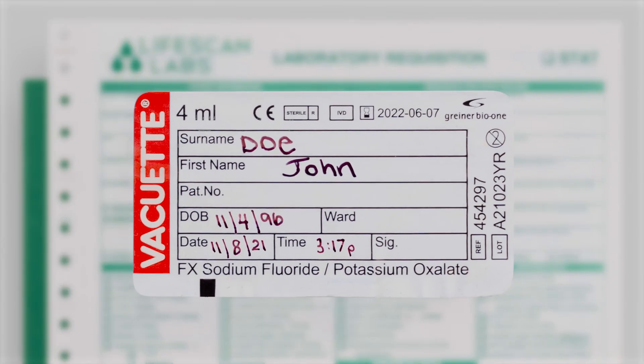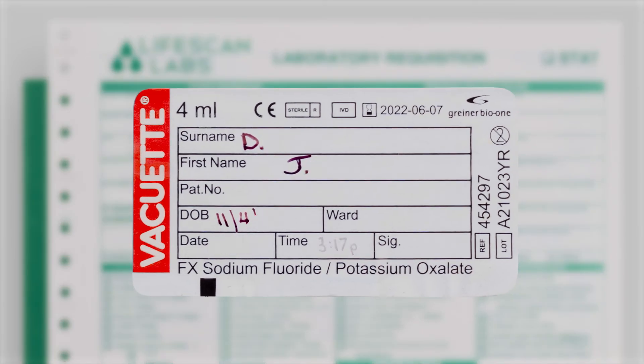Specimens must have two identifiers. Specimens with abbreviations, incorrect or missing date of birth will be rejected.